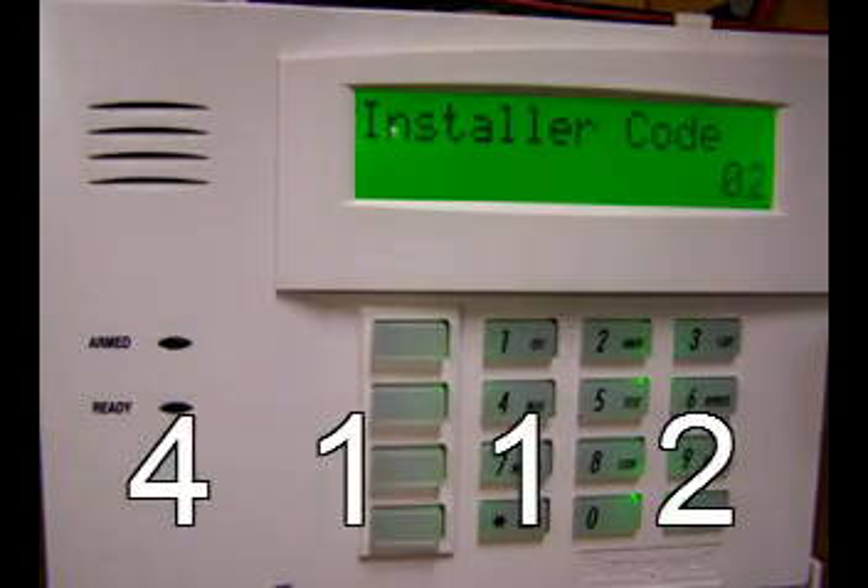The control panel will now display the installer code one digit at a time. This code is 4112. You might wonder about the zero before each number — I have two theories on this. Either Honeywell lets their programmers drink while programming, or they live in a state with legalized marijuana. That's the only way I can make sense out of it.